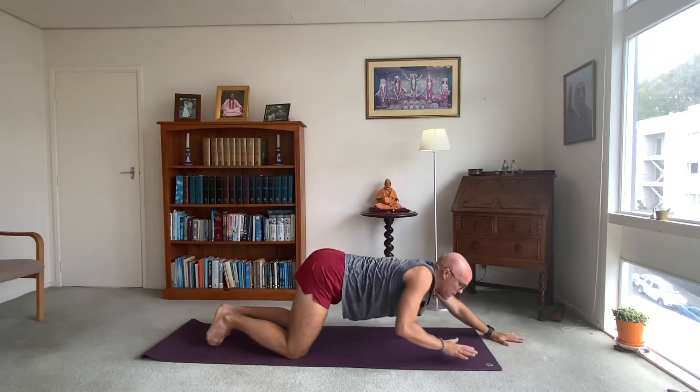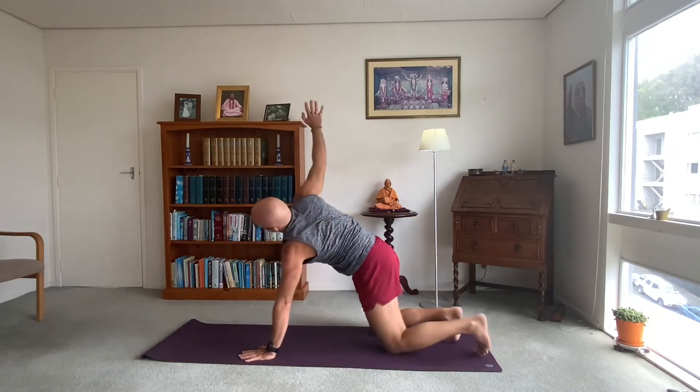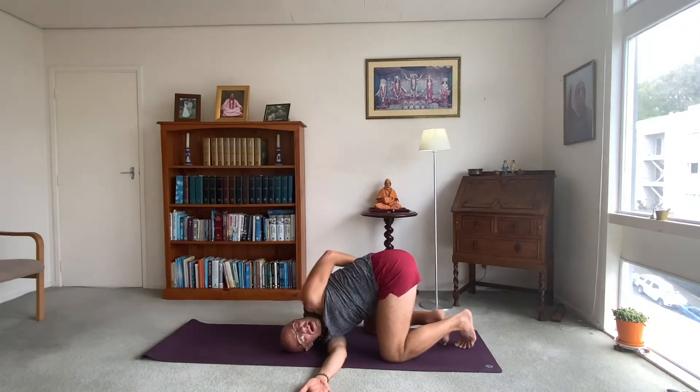Drop your feet, come back up onto your hands. A little twist — I'll spin around for that. Inhale, raise your right arm up to the ceiling. Exhale, thread underneath — threading the needle. Drop onto your shoulder and just wrap the left arm around your back. Right arm stretched out, left arm binding around your back. Try to reach your right hip or thigh. It's only two weeks to go until the yoga teacher training that I'll be teaching starts up.